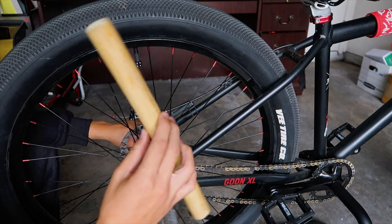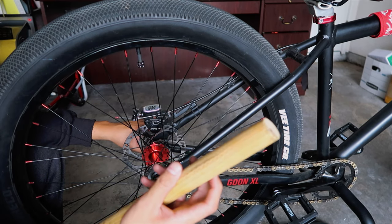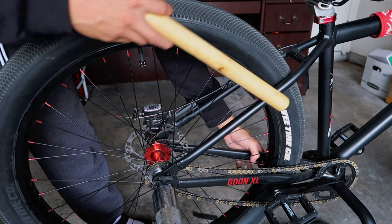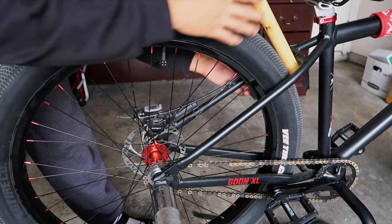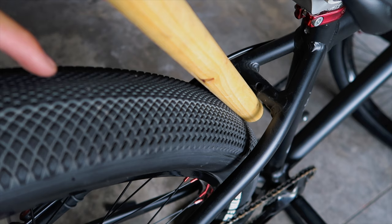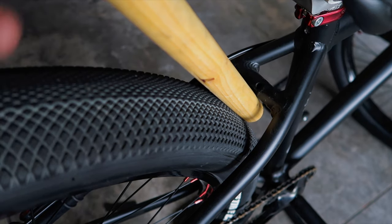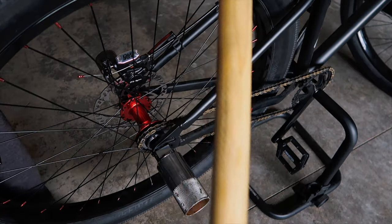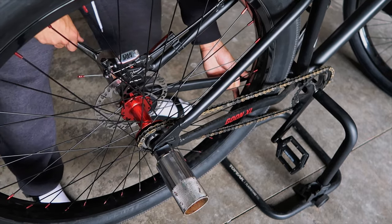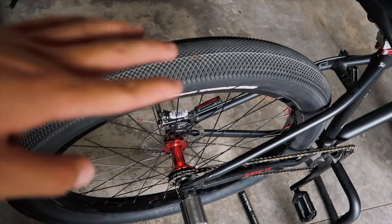I'm gonna use this rolling thing I got from my kitchen drawer — you can use a mop, a broom, or a hammer handle. I'm gonna push the wheel back with it. If you have no help or don't know how to do it by yourself, put the object between the frame and the wheel just like that. This essentially tightens the chain and gives it tension — you don't want to ride with a loose chain. Make sure the center seam on the tire lines up with the dot on the hub — that's how I always align my wheel. Look at both sides and make sure there's a good even amount of space, then tighten the wheel.